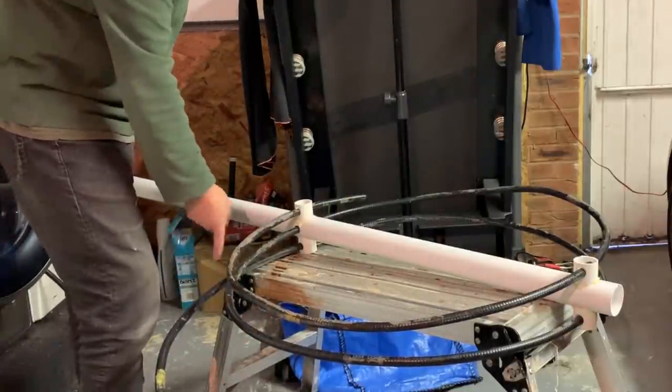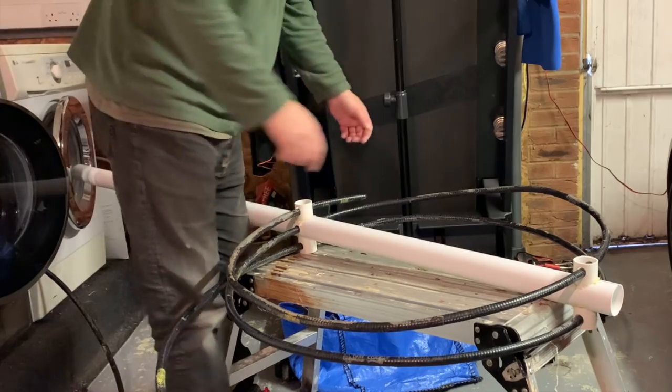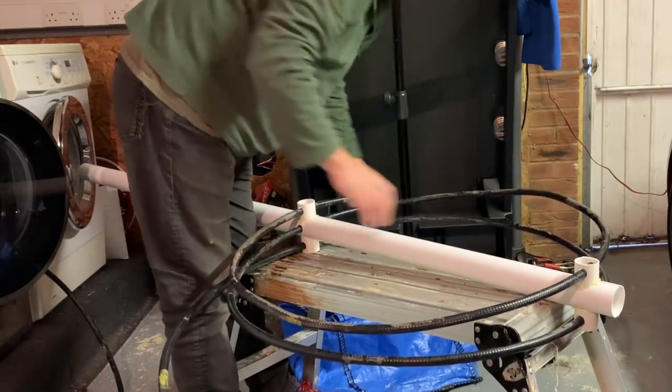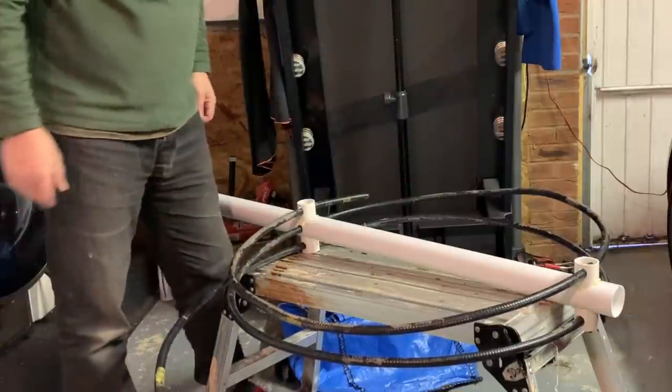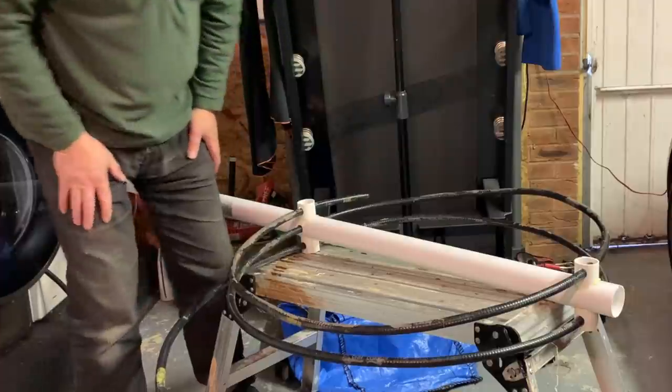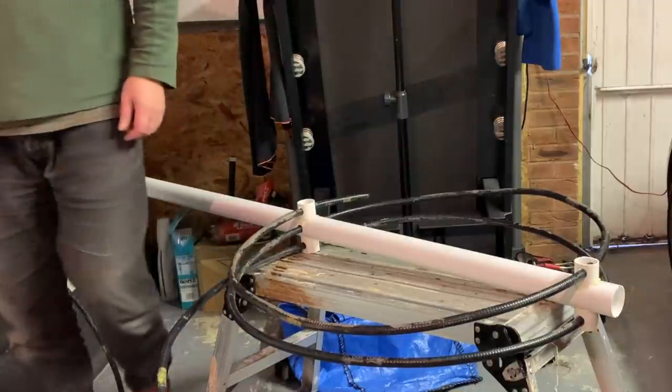I need to cut it there so I've got a bit more of a handle on it all. I need to bend things.